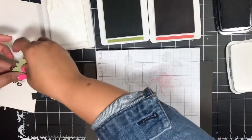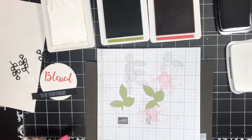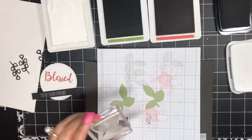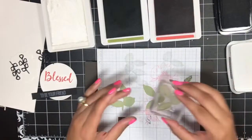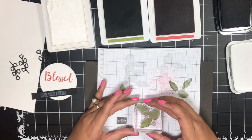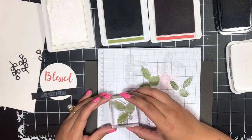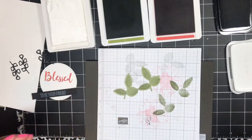Then you have got these two little leaf die cuts — these are die cut out of Pear Pizazz. I'm going to stamp the leaf filler image in Old Olive, stamp it off, and just stamp it right onto the die cut. That looks good, and I'll do the same to the other one. I'm looking at my sample and I think I may have used the other leaf image, but this doesn't look bad so I'll just go ahead and go with that.